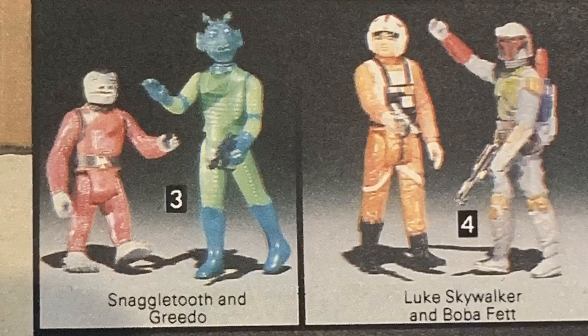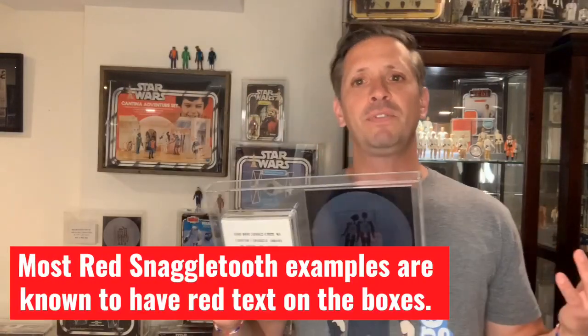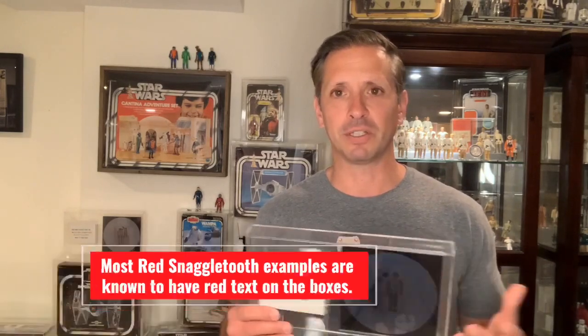That brings me to a great story about one of my favorite pieces in my collection. A couple years back I was able to purchase sealed two-packs — one of Blue Snaggletooth and Greedo, and the other of Hammerhead and Walrus Man. A year later in 1979, Sears offered these two-packs again but with Red Snaggletooth, and the serial number was exactly the same. I knew the seller; he assured me he traced the history of the box back to the original owner. The box is actually labeled in pen 'Blue Snaggletooth,' which makes me feel better. In good faith I trusted the seller and bought both.